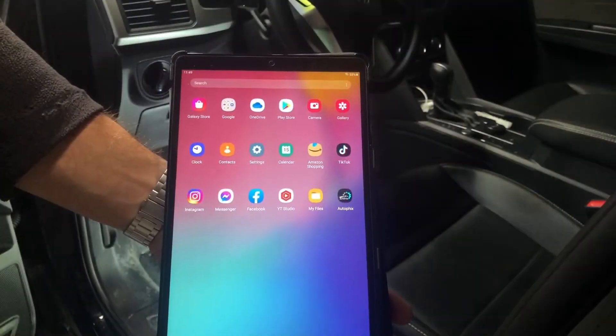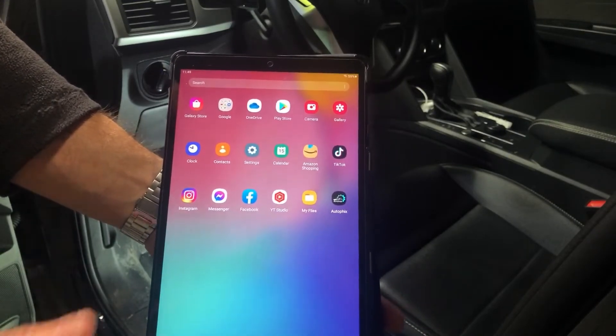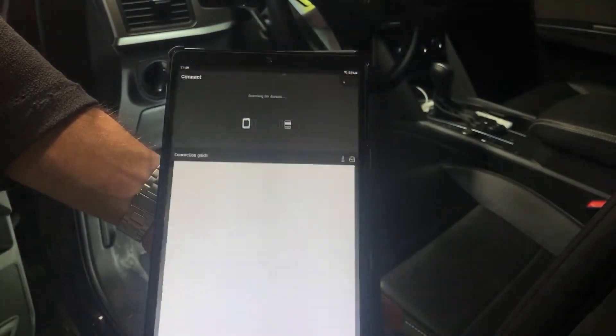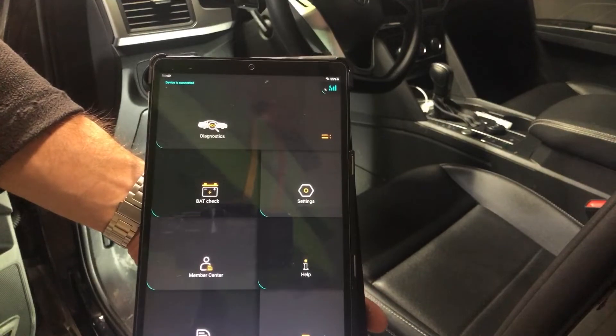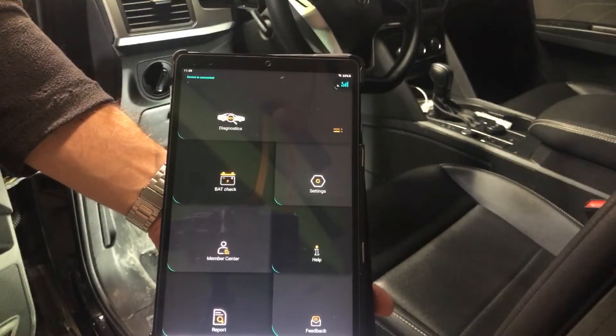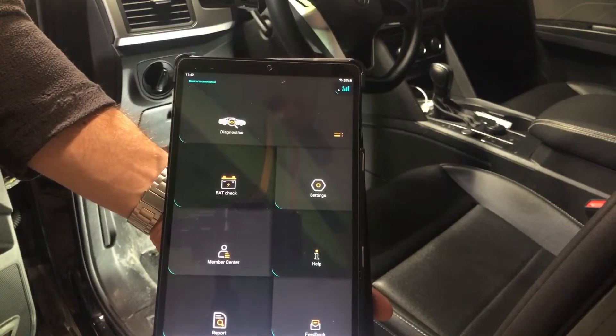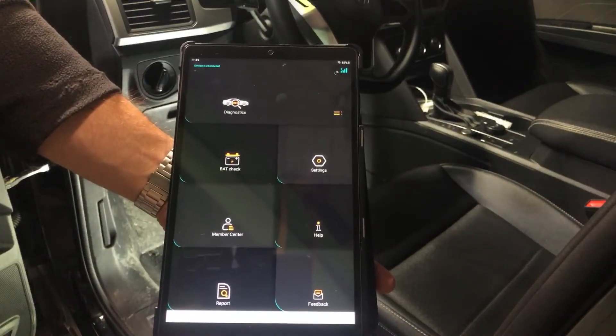I have the OBD plugged into the port. All you're going to do is tap the Autofix app and it's going to start communicating. That's how fast it connected — it connects really fast. You've got a couple of different options here: Diagnostics, Battery Check, Member Center, Help, Report, Feedback, and Settings.